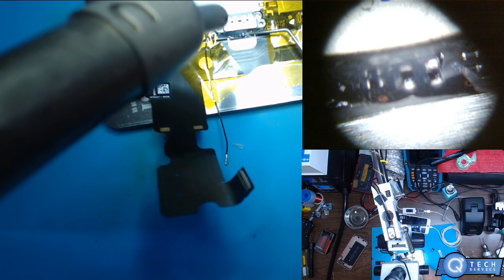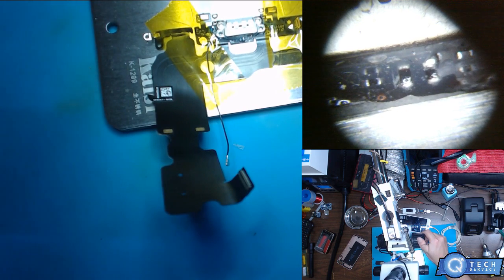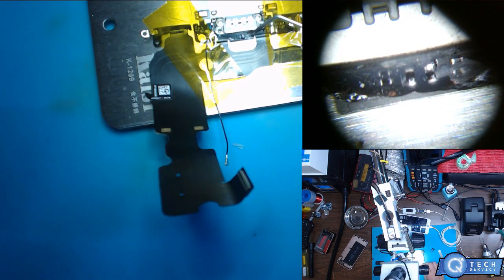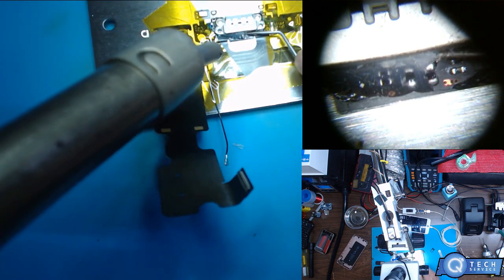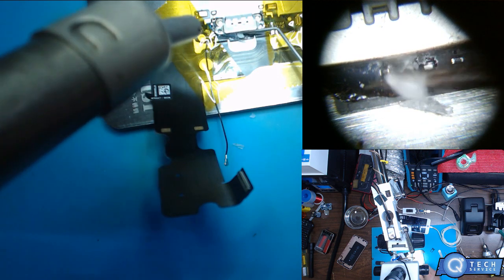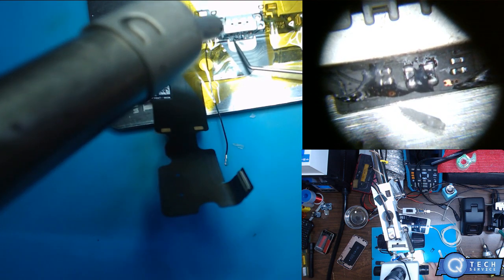I'm going to carefully remove this glue so I can have a look under here. Let's see if my theory is right on this dock connector. Then we can check out the joints too, to see how Apple did the soldering on that — if I don't find anything wrong with the connector itself.